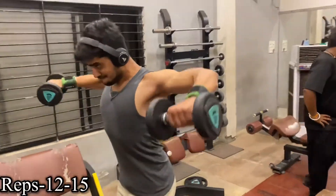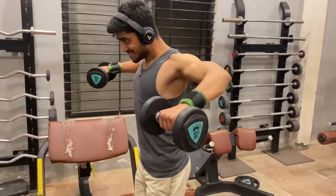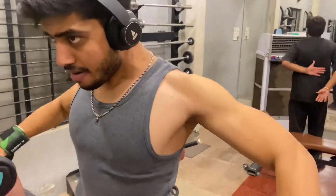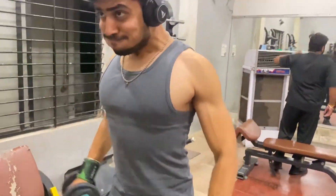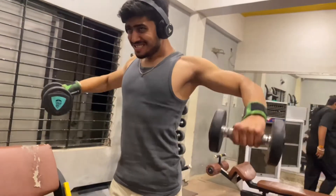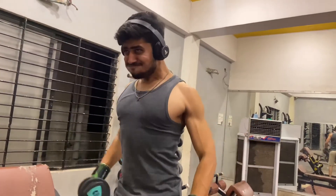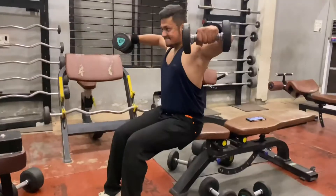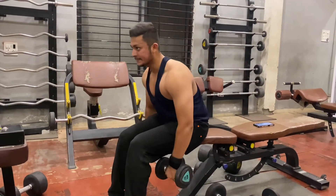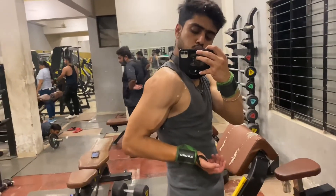Our next exercise is lateral raise, which is a very good exercise for the mid part of the shoulder. You have to perform it in controlled form to keep the muscles under tension. Most importantly, the form is key — many people perform it incorrectly by trying to lift the weight using the wrist, but the wrist has no role here. You have to lift the weight from the elbow. Also maintain the 3 to 1 tempo.